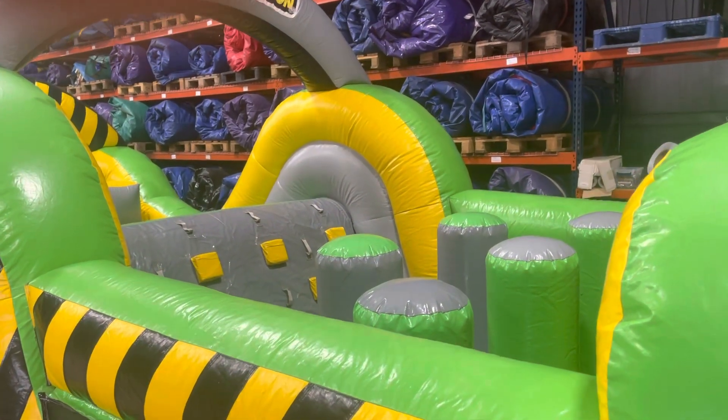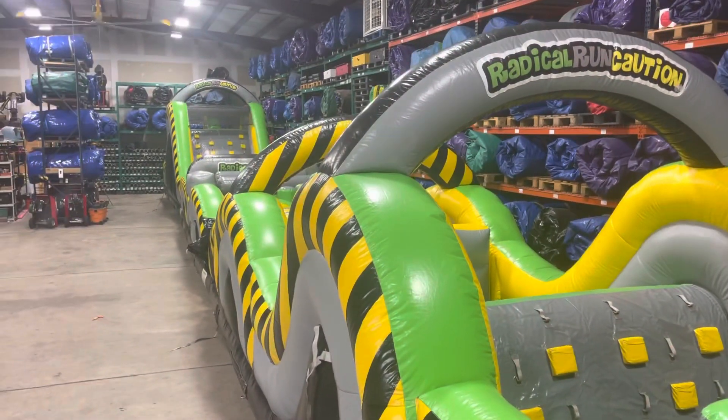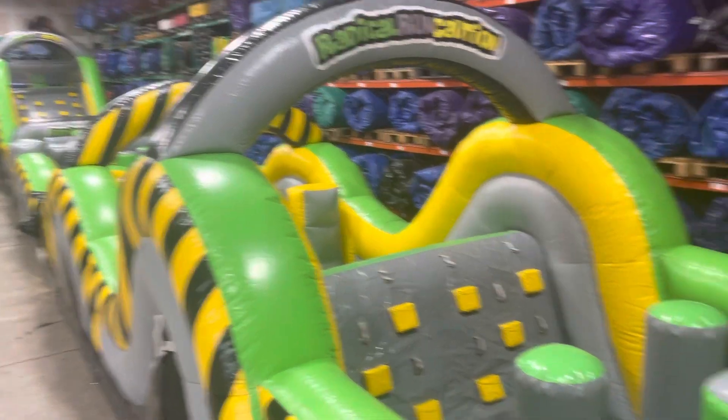I'm going to show you the best view I can. As you can see, it goes all the way down to the end of our warehouse. He'll start driving forward.